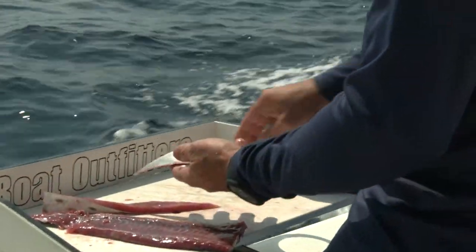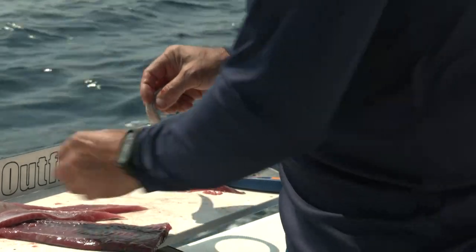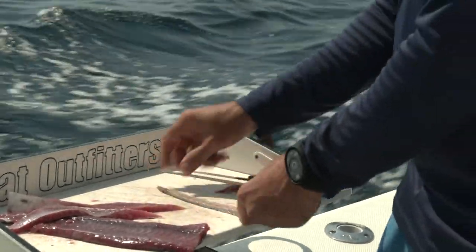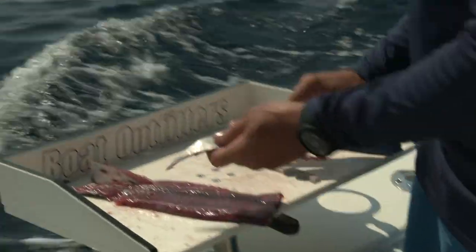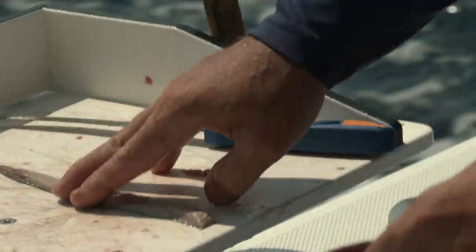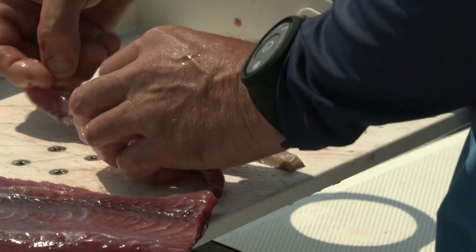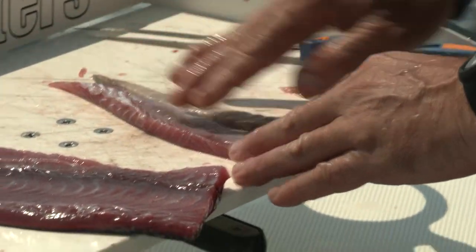What I really want to show you is the difference between my strip bait and this store-bought strip bait that I actually had in my freezer. Look how freezer burnt that is right there. This is the stuff you're going to typically get in a tackle shop, unless you get lucky and they literally have fresh bonita strips that they recently cut. But a lot of them are going to be this dark, yucky, freezer-burned meat versus that fresh, red, delicious flavor.